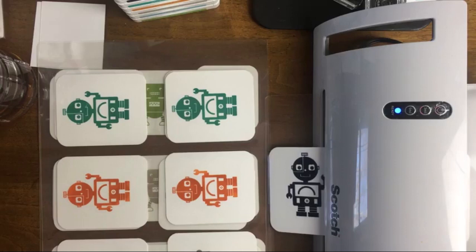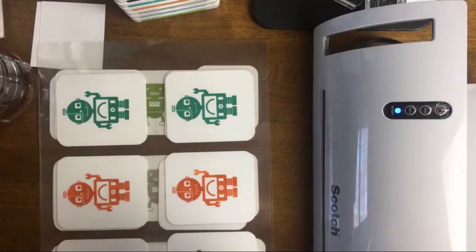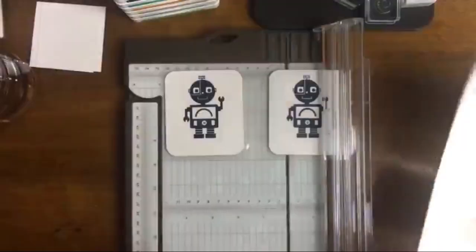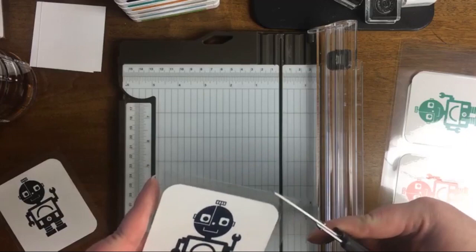Follow the manufacturer settings for whatever machine you use. With the paper trimmer it cuts like butter right through these pieces. Make sure you have enough space to trim around each piece without cutting into another card — how you do your layout with your laminator sheets makes such a difference. If you put them too close together, they'll be hard to cut.